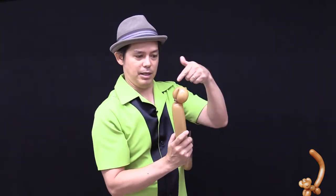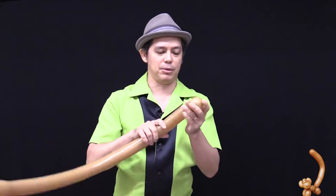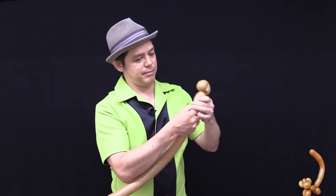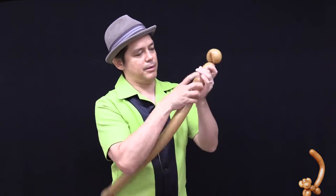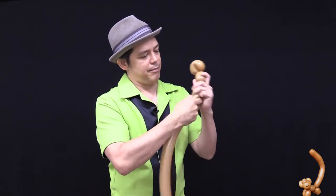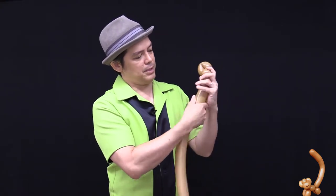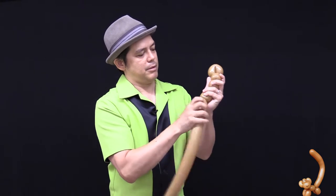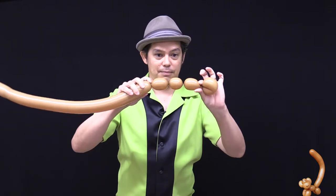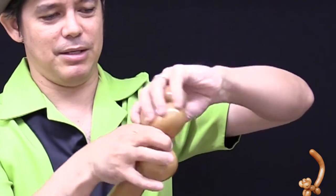Now you're going to do a series of three segments: a three-finger measurement pinch-twist, then a two-finger measurement on top with a pinch-twist, and then another three-finger measurement. You're going to connect these two joints together by pinching and twisting.